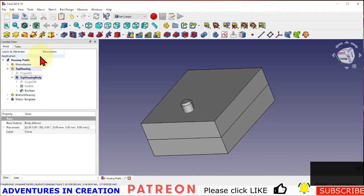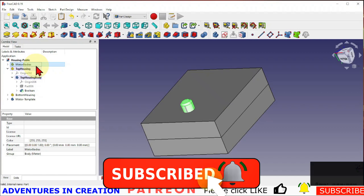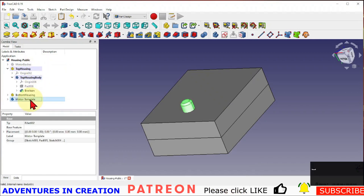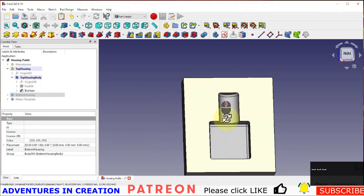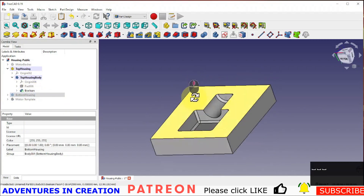We will execute the cut. If we turn off our other bodies — motor body, motor template, and bottom housing — you can see that it cut out the motor clone from our top housing.